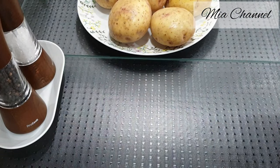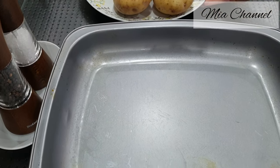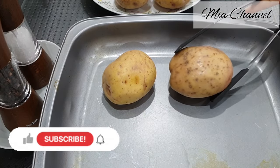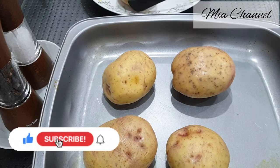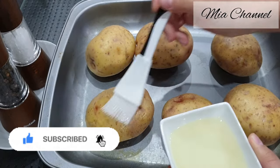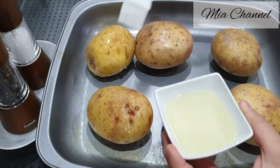Once you take them out, place them in your baking tray and brush them with some oil. If you are new to my channel, I post a lot of cooking and baking videos as well as vlogs, so I would love you to subscribe for more content. And if you're already part of Mia's family, thanks for your support — I hope you will enjoy today's recipe.